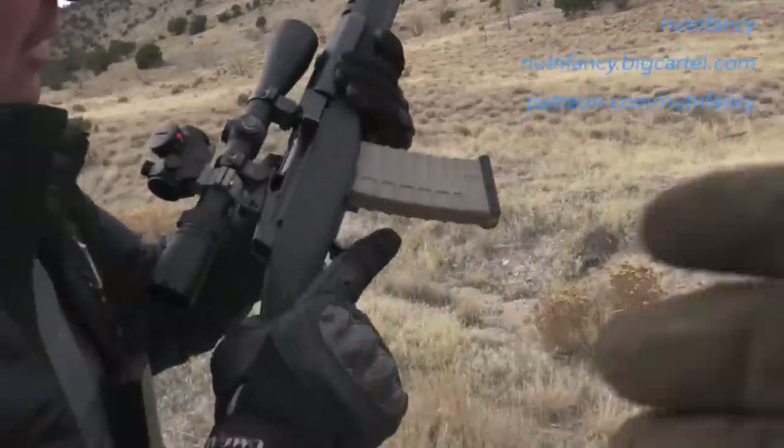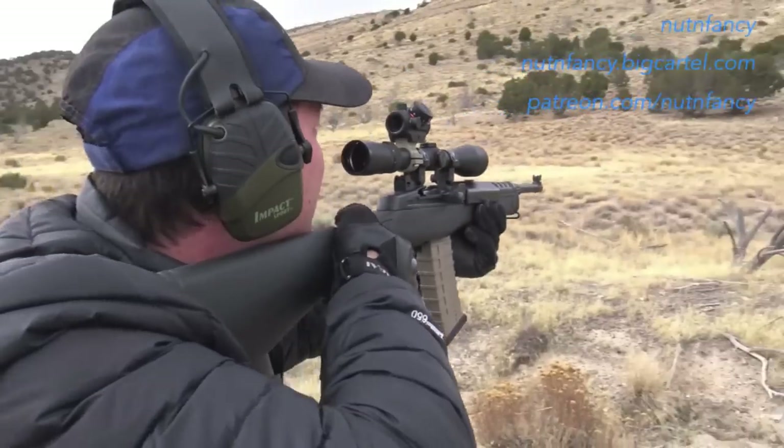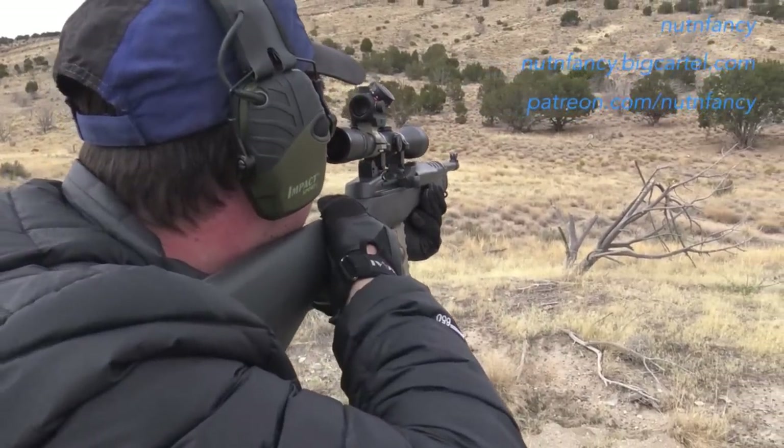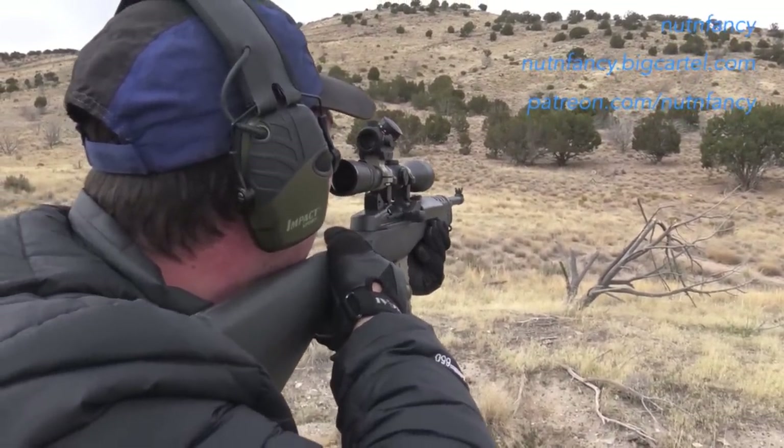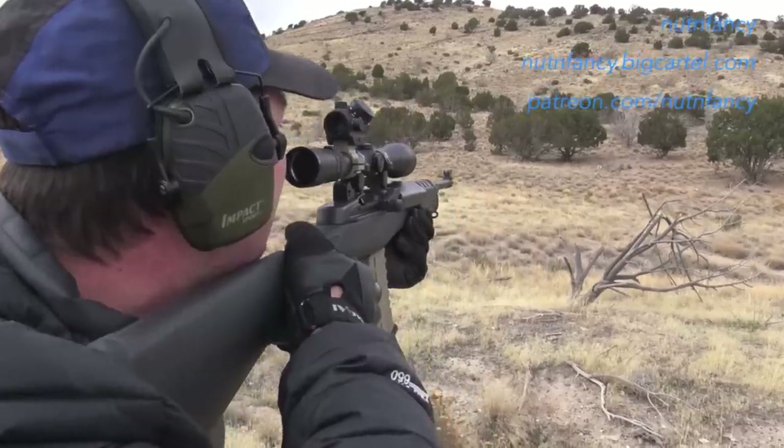Safety's in the trigger guard, right there — push it forward. He's new to the gun; it's good tech. There you go. Safety on.